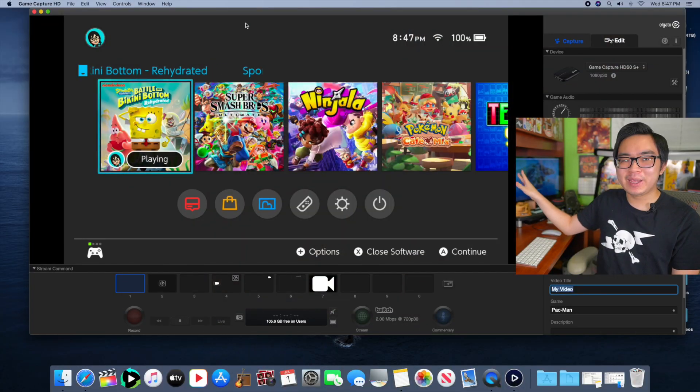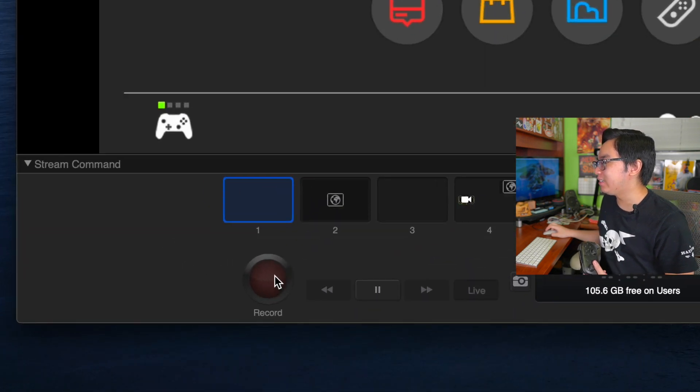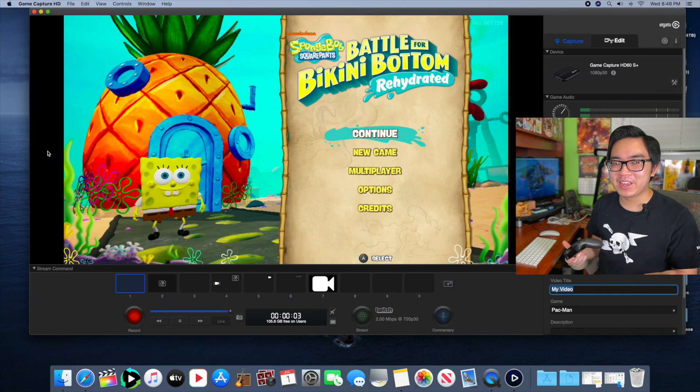Once you see your game in the Elgato software, all you have to do is press the big red button and you are recording your gameplay. You can play your game, whatever. It's a really simple process, and that's one thing I love about the Elgato Game Capture — just how easy it is to use.